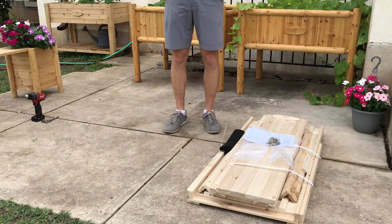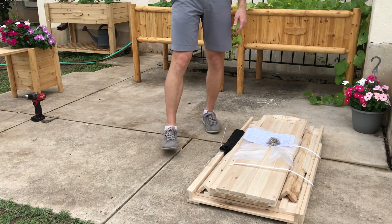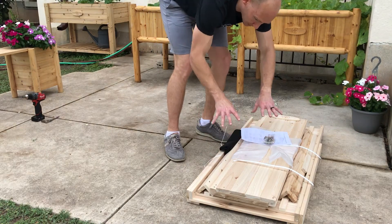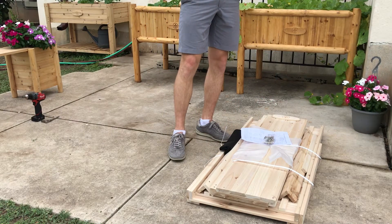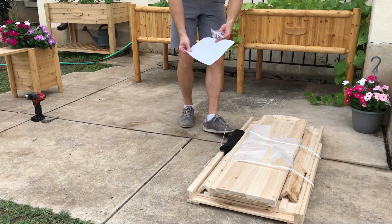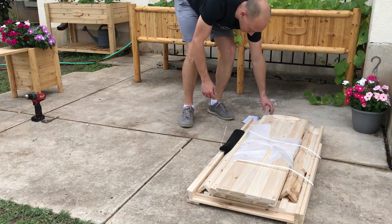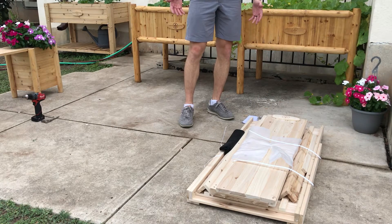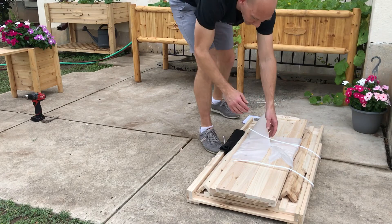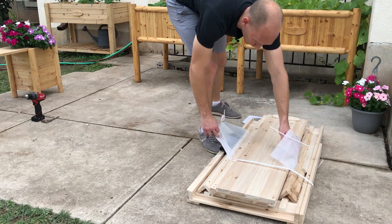When you get this kit it's going to come packaged just like this — I've already cut the straps but it'll come nicely packaged together. Once you take it out of the box it'll look like this. Cut the straps, then set your instructions to the side and start to unpackage all the parts. You can see here I have my hardware kit and then wrapped in foam I've got a couple of the side panels.